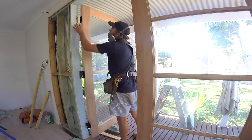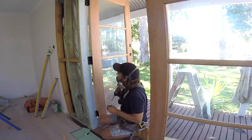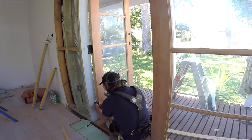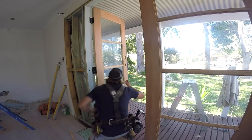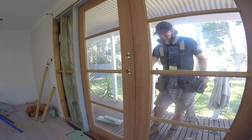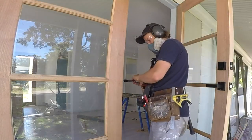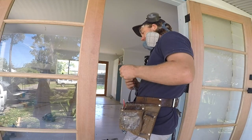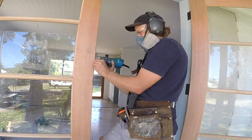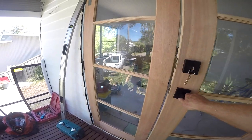Once I have the dead bolt and door handle secured into position, I can reinstall the second French door. I repeat the process of packing the door to height on the deck and screwing the hinges into the correct rebated positions. I then close the second door and mark the centre of the dead bolt latch and door latch onto the closed French door. I rebate and attach the striker plates onto the left hand side of the French doors, which will allow the right hand side of the French door set to be opened and shut for easy access.